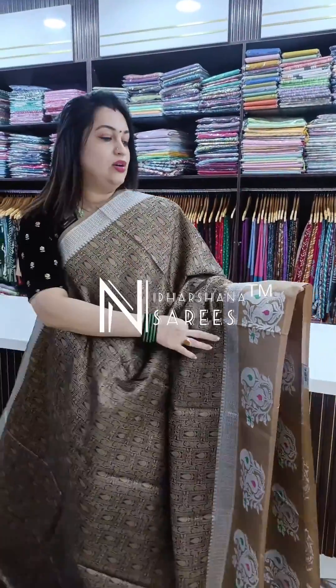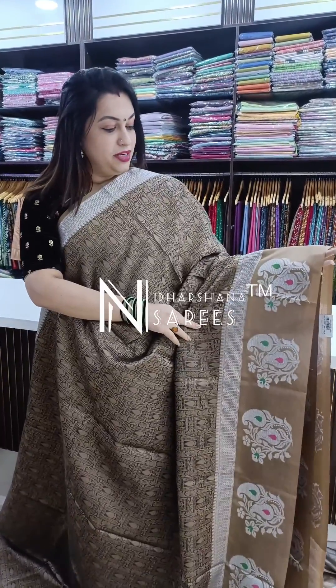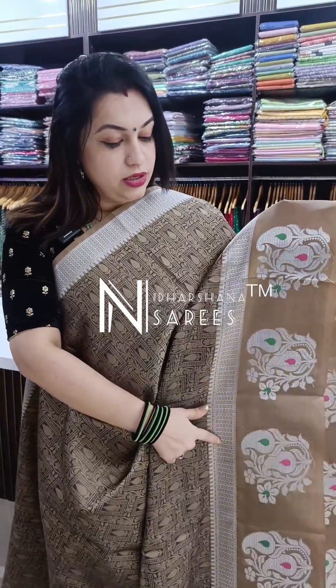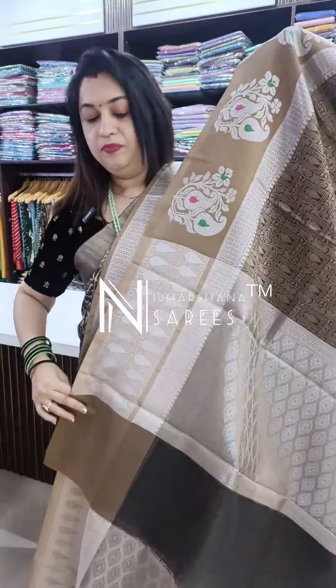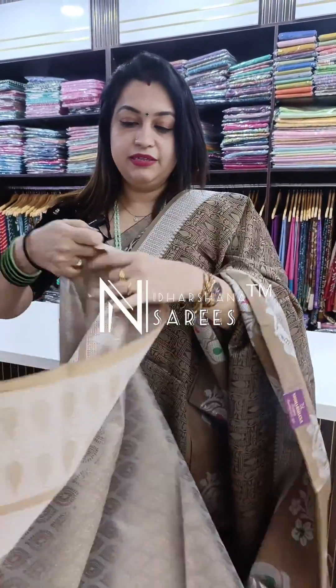Let's move on to the second saree. It's a nice dark gray and light gray color combination — a kind of chiku color — with a nice silver zari and minas on the borders. It's a one-side border concept; the upper side has a small border. And that's the beautiful silver woven pallu and blouse piece.